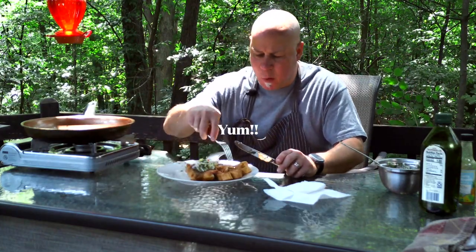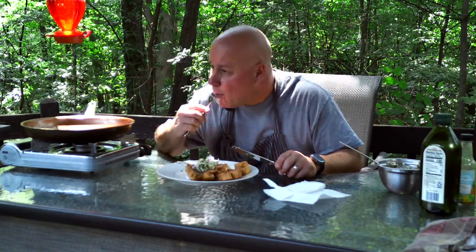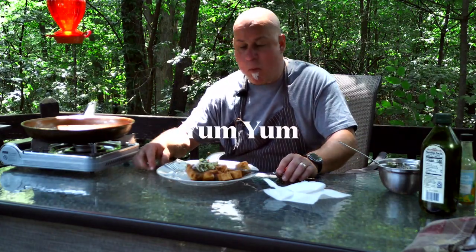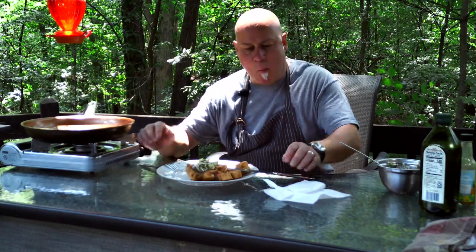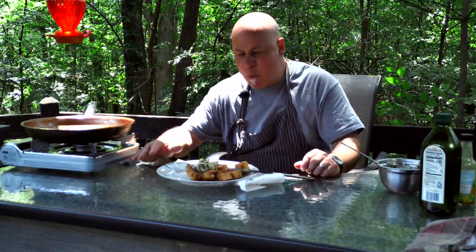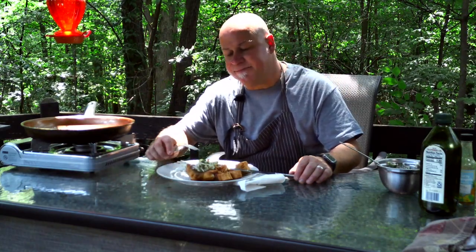Really good with the salsa — so refreshing! Let's try the plantain — it's really good. I hope you enjoyed this recipe, please try to make it, you'll probably really like it. Thanks for watching, see you next time, and please subscribe! Bye!